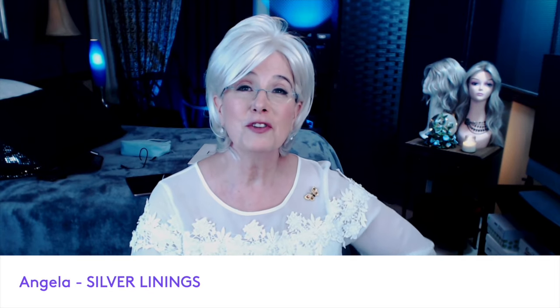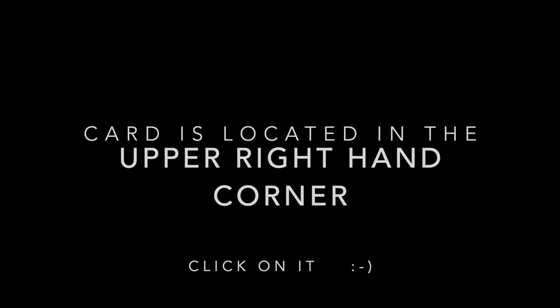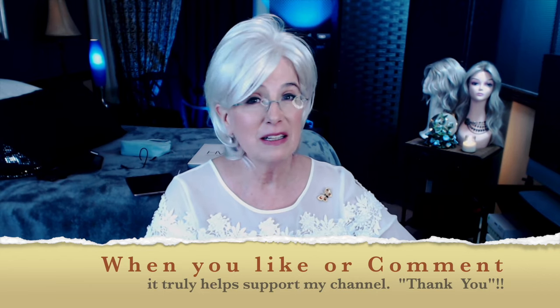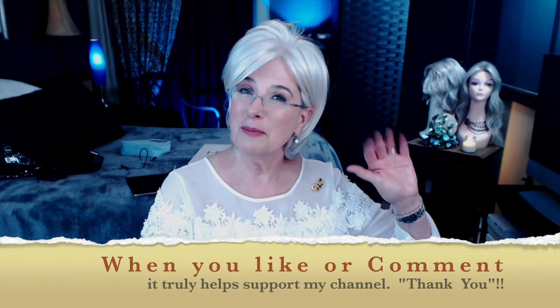Thanks so much for watching. If you'd like to see similar styles to Becky, click on the card above. If you like it, give it a like. Hit the little bell icon. Subscribe so you don't miss any of my upcoming videos. And remember everybody, look for the silver lining — there's always one. Bye-bye.